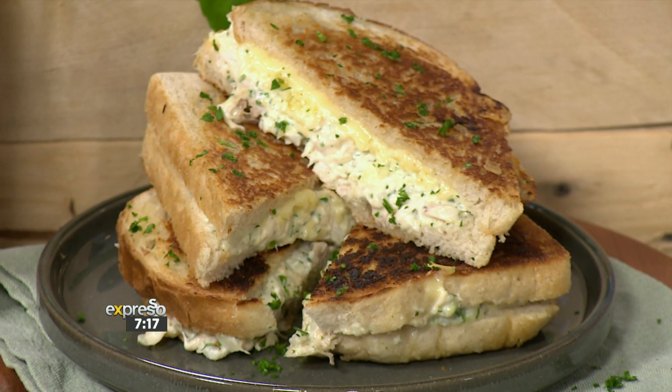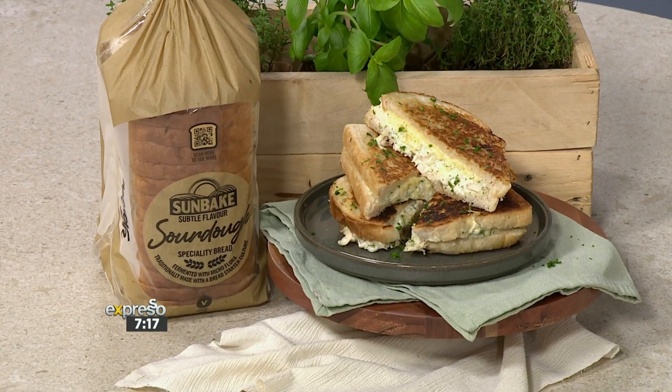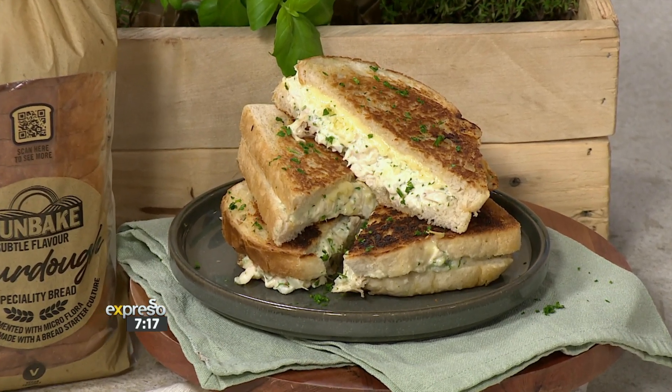This recipe is perfectly combining the convenience of packaged bread with the traditional authenticity of sourdough, which offers a healthy alternative to our classic favorite. The one and only Michaela is joining us to show us how it all perfectly comes together. Michaela, let's do the dance.